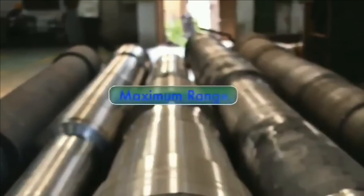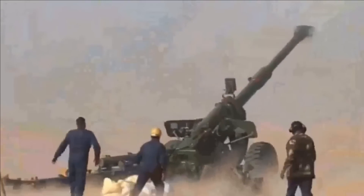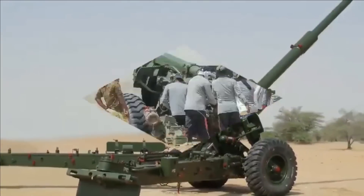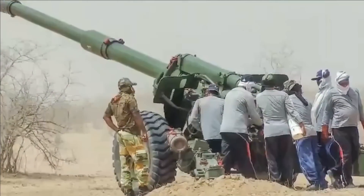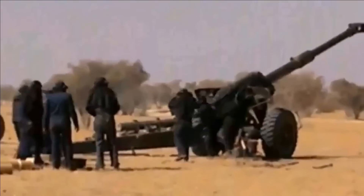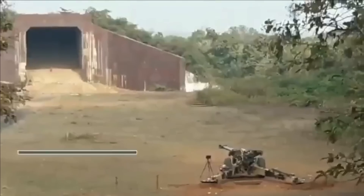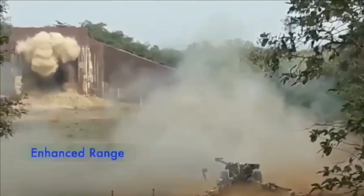The weapon system is simple to operate and maintain. The Sharang gun is designed for worldwide service under all climatic conditions and can fire all existing standard 155mm ammunition. This step will reduce the logistic trail of the Army, as it does away with the need to carry 130mm shells and support equipment, since the mainstay of the Army's long-range artillery is already 155mm guns.